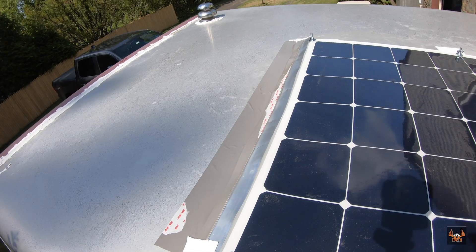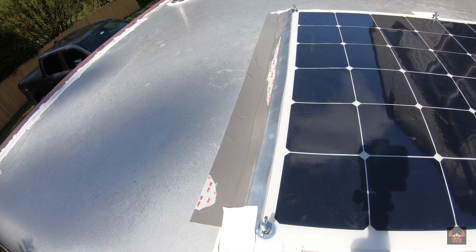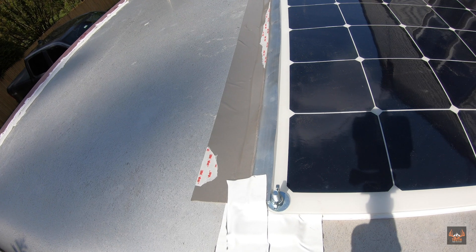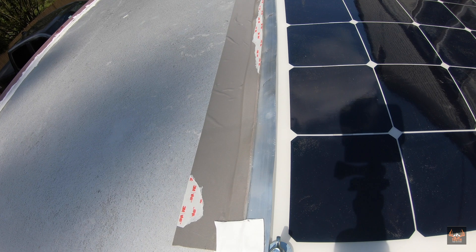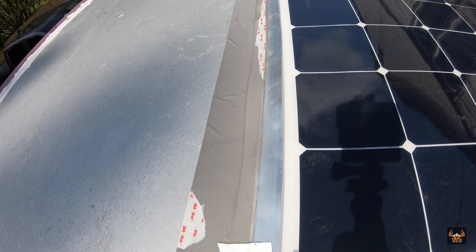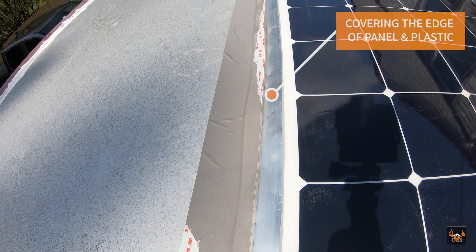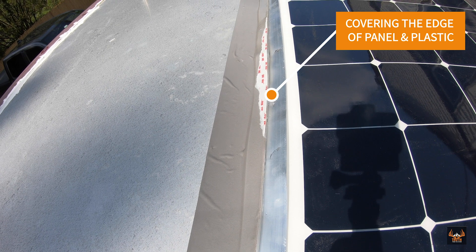This here is the trick I mentioned about keeping the wind from getting underneath the panel and lifting it off. What I did was take a piece of that angle aluminum, pound it flat, and then take some VHB tape and VHB tape one edge of that flattened angle aluminum to the roof of the trailer, then allow it to flap over the edge of the solar panel, acting as a windbreak keeping the wind from getting underneath of it.